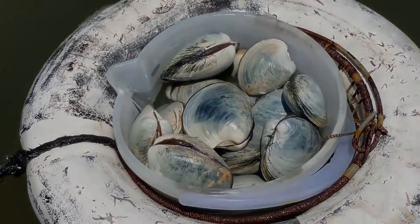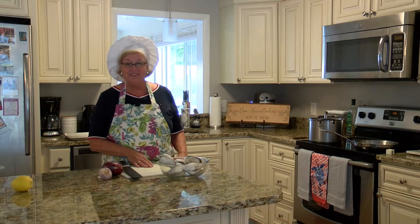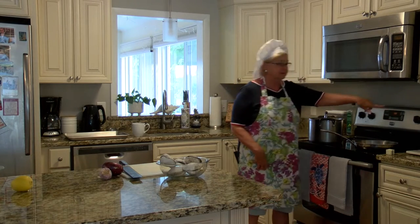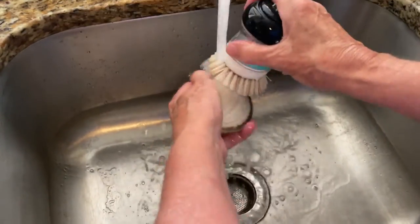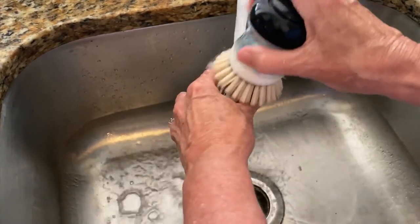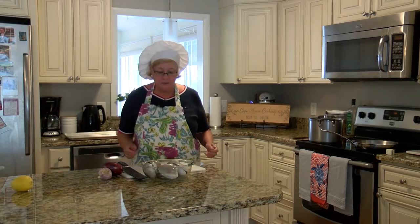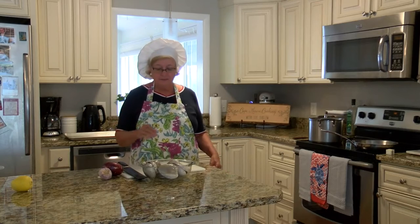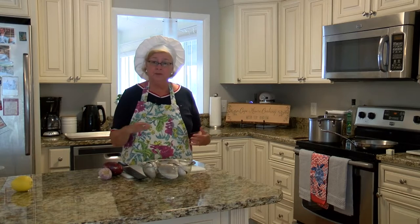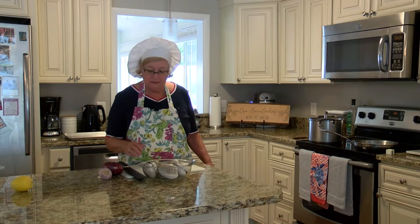I'm going to give them a little washing up before we start. First thing I want to do is preheat my oven to 350 degrees. I gave them a little scrub to get the silt off. These live under the bottom of the bay floor so they get a little mucky and need a little cleaning up before we begin.